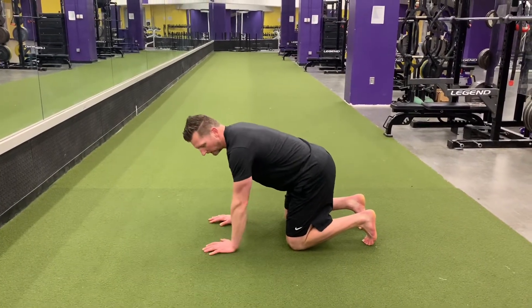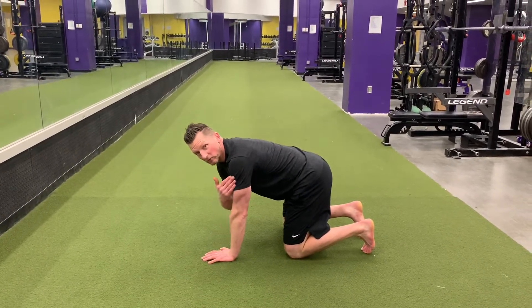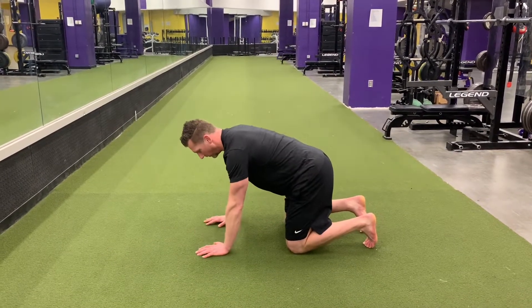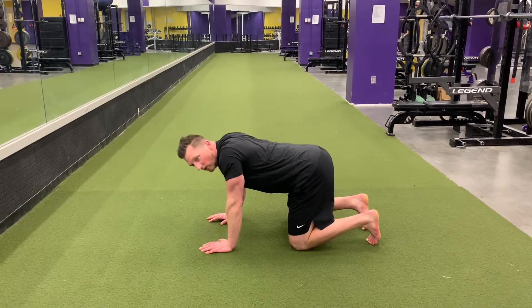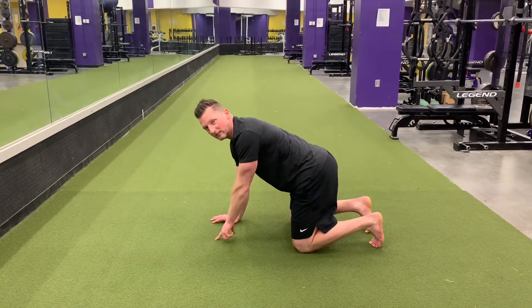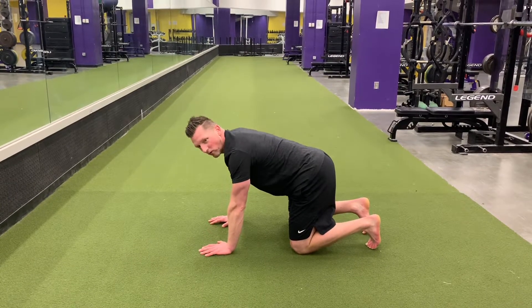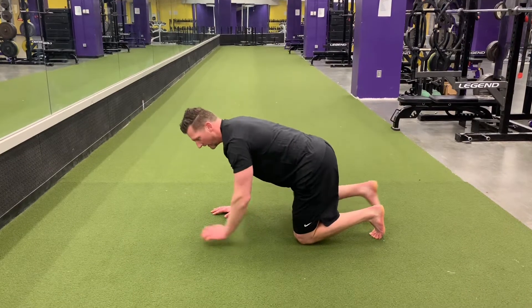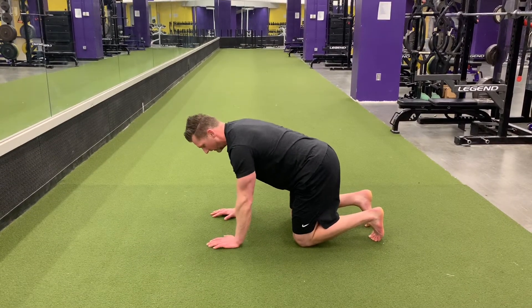Bird dogs: set up with your hands underneath your shoulders, knees underneath your hips. You're going to push tall here — you don't want to be slouched, you want to be up tall. Your head will be looking down so it's neutral. Then you're going to take one arm and the opposite leg and go opposite.